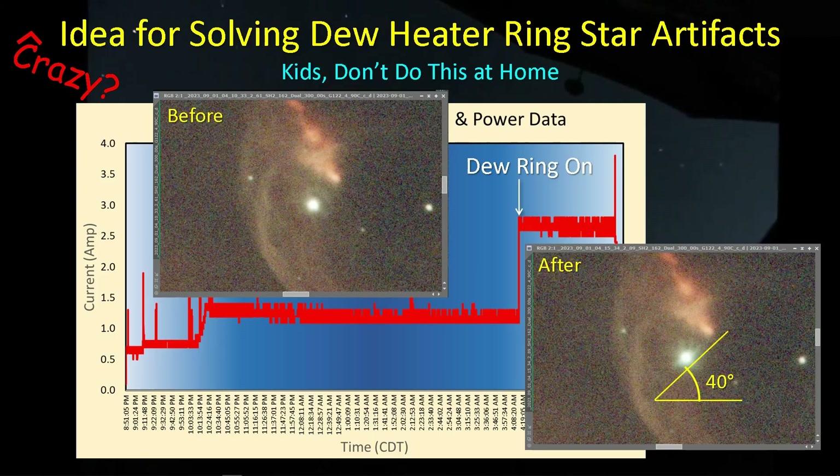Hey guys, welcome back. I've been using my Celestron dew heater ring on and off and have a couple of observations I wanted to share with you that may lead to a solution to this problem we're having with it having an adverse effect on our star shapes. Let's get started.